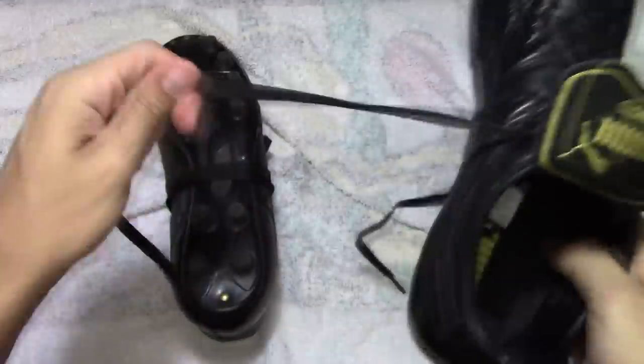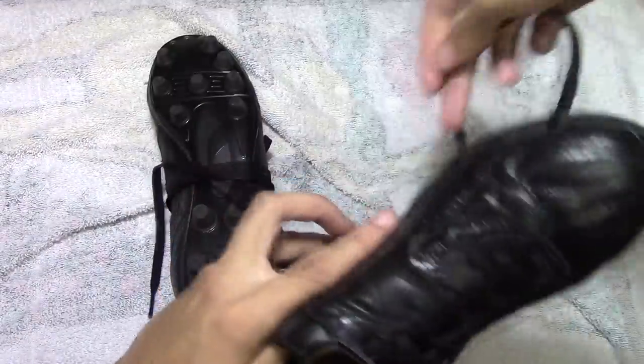Hey Keepers, thank you for watching my how-to break in leather cleats video. If you liked it, please click like, and if you haven't already, please subscribe.